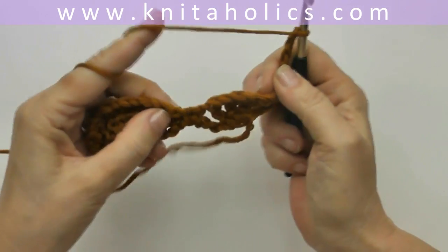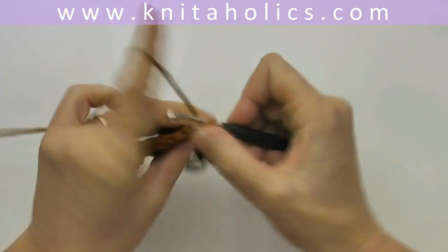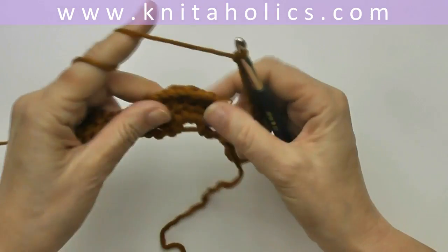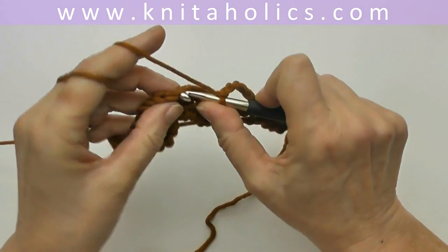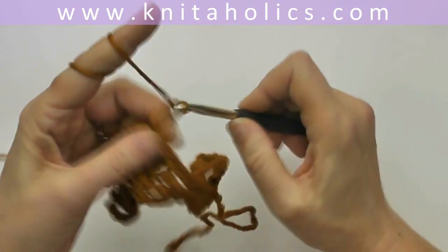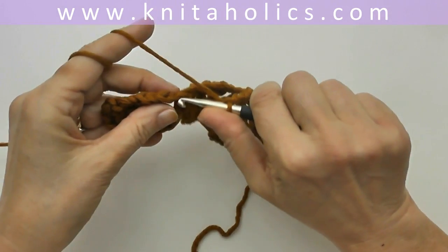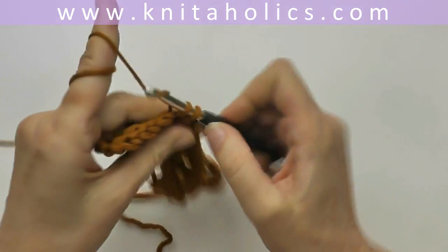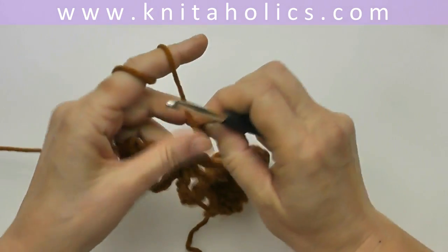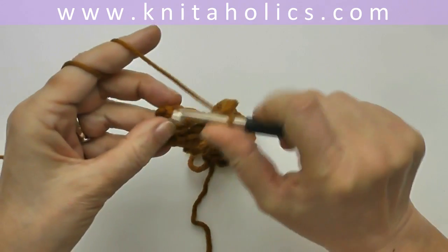Chain six and one single crochet into the fourth triple crochet of the previous row, chain six and one single crochet into the fourth triple crochet of the previous row, chain six and one single crochet into the fourth triple crochet of the previous row, chain six and one single crochet into the single crochet of the previous row, and chain six, and one single crochet into the last stitch.